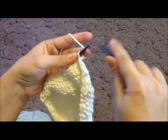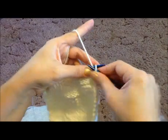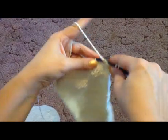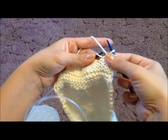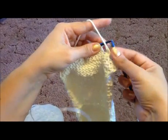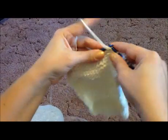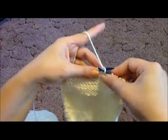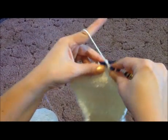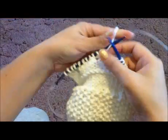You turn it around, and on the wrong side of the knitted fabric, you just simply knit — I mean purl — every stitch, including the yarn overs. So you purl this one: there were two stitches and now it's just one. Then you purl into this yarn over, just like a normal purl stitch. Purl every stitch.